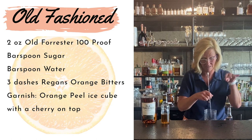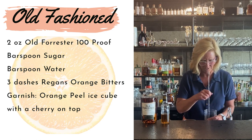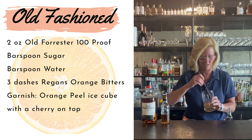Because I am not using simple syrup, I'm going to stir it a little bit more than I typically would have to. That looks good.